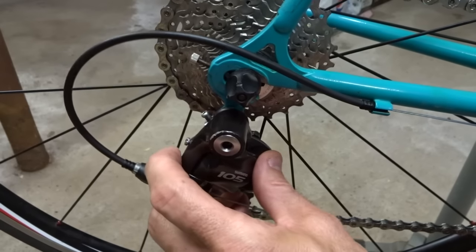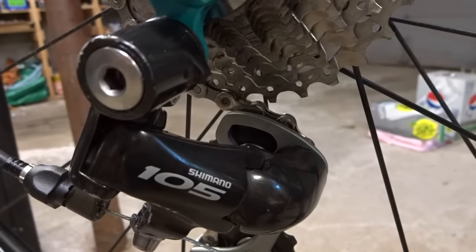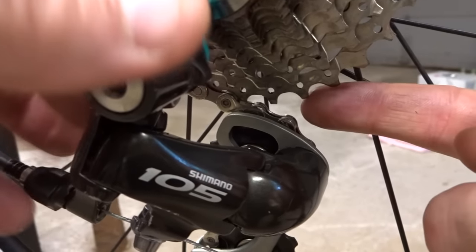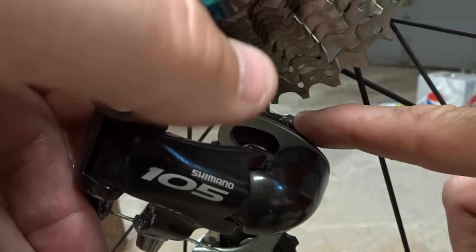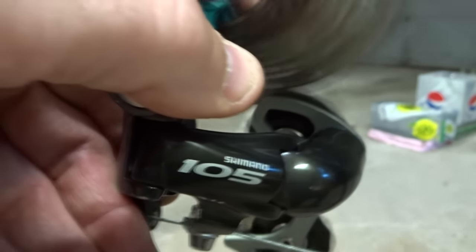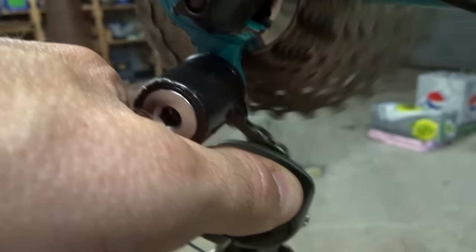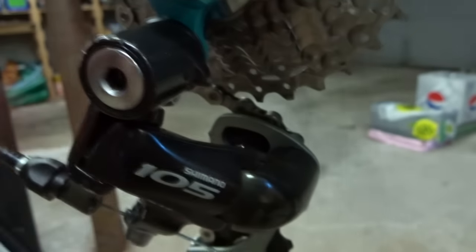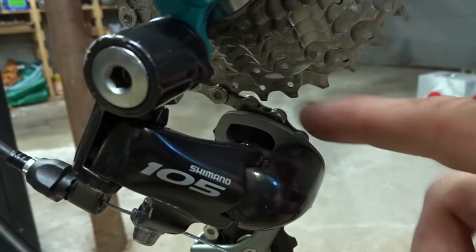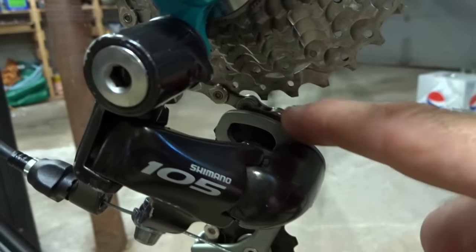If I tighten it down it'll pull it back, and if I loosen it it will allow it to come farther forward. What that does is control how close this guide pulley here can get to the cogs on the cassette or freewheel. If it gets too close it will pinch the chain between the pulley and the cog, so you end up with a rubbing — you can kind of hear that — and you don't want that. On the other hand, if it's too far away it'll still work but the shifting will be slower and not as crisp. So what you want is to get this pulley close to the cogs but not so close that you risk the rubbing.